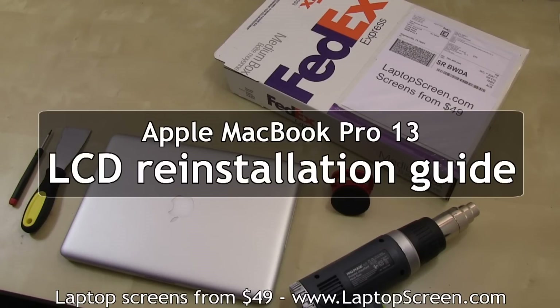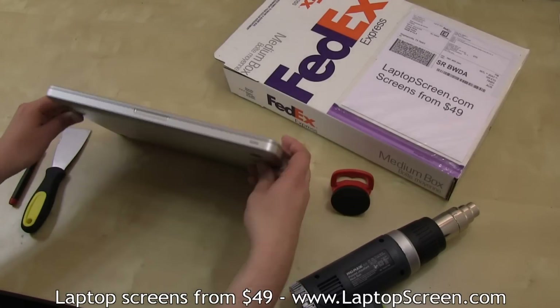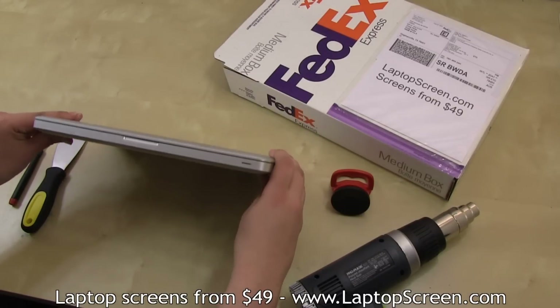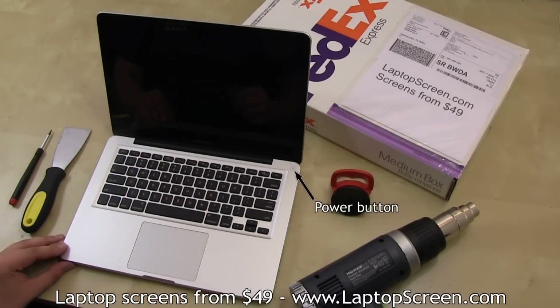This is a guide on replacing an LCD screen on an Apple MacBook Pro 13. The battery is not easily removable on this laptop, so we will have to be careful to not power on the machine during disassembly.